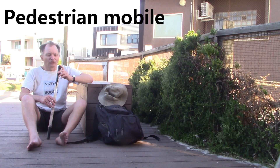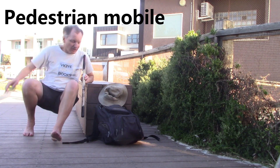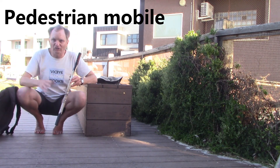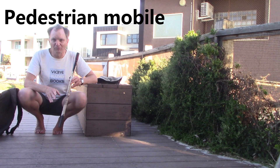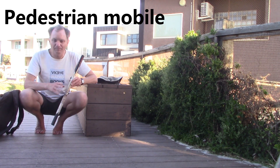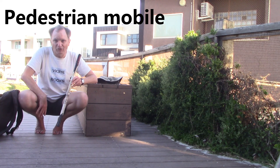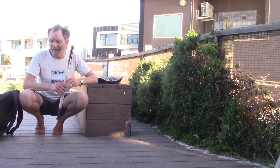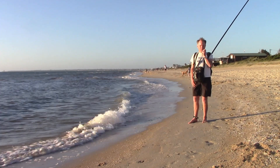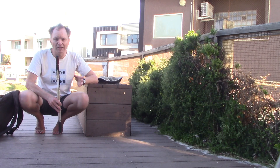Another possibility — and that's what I'm going to try today — is pedestrian mobile. I'm going to be using the Wyde Tenor. I'll actually be standing up and can walk around, even walking in the water. That can provide quite an efficient antenna, with the counterpoise actually making contact with the salt water, while the vertical part of the antenna is in the backpack.